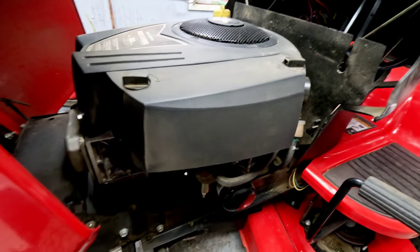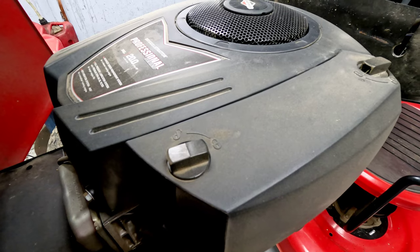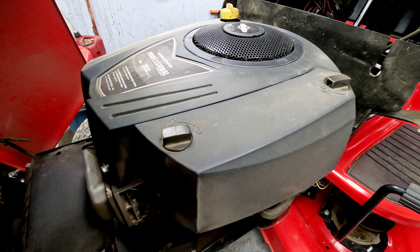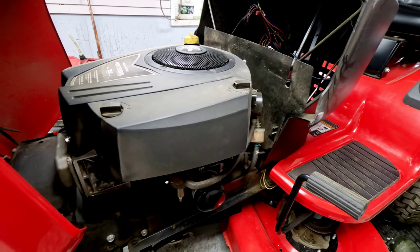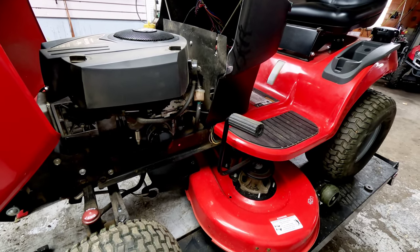This is 540cc — call it 20 gross horsepower. This is a decent engine, but they do have some camshaft issues that have existed ever since this engine was released. If you don't throttle down before you turn off your unit, I've had people who've gone through three or four different camshafts over the years just because they're made with plastic.